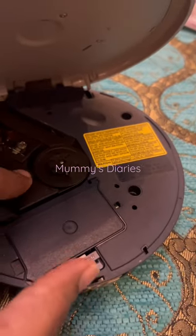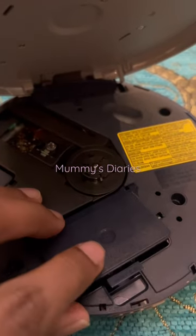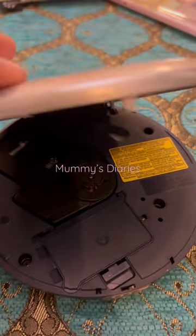This is the battery compartment, so we put in batteries — not like how we charge devices now.